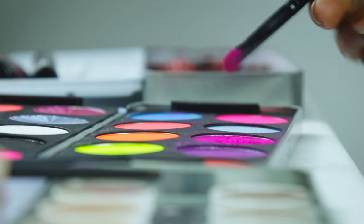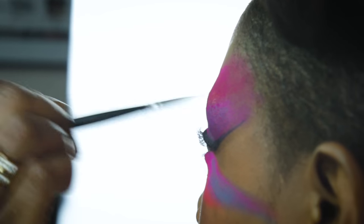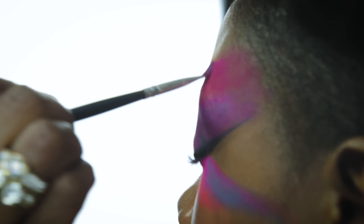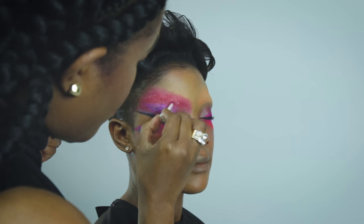After I've applied all the colors, I blend them, then mix some glitters together with different colors. I've applied fixed glue from Stargazer and glitters.